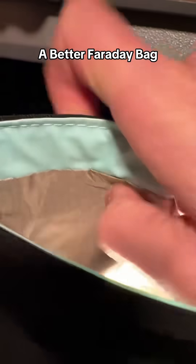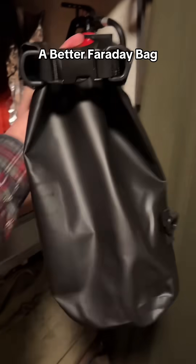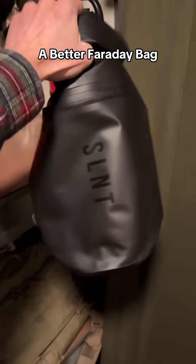You can see the bag is lined with Faraday protective fabric all the way down through, but the outside is made with waterproof 400 denier nylon. Fold the top over twice, clip it, and this functions just like a dry bag.